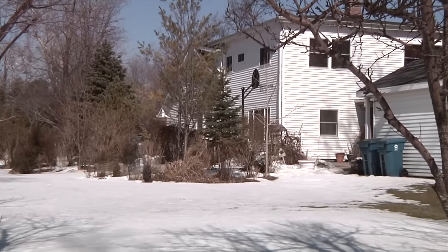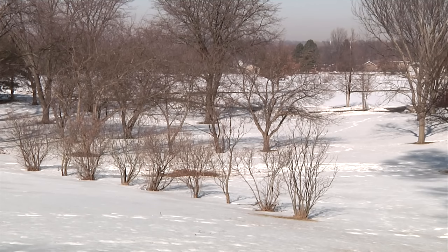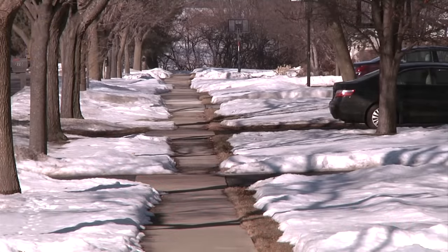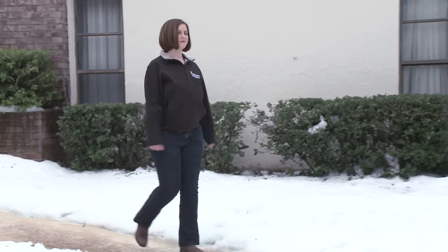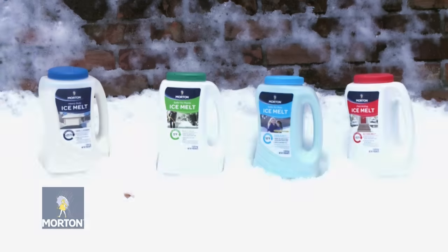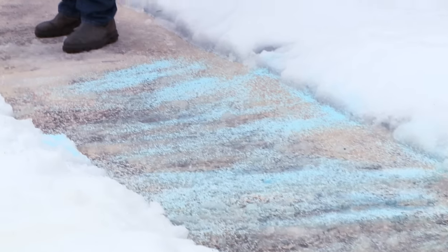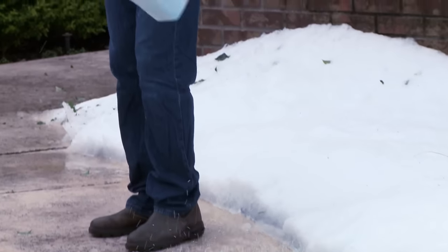Winter is here. With snow on the ground and no doubt more storms not far away, we'll need ice melt products to keep our driveways, pathways and sidewalks safe. Designing Spaces got together with Emily Arthurs from Morton Salt to get tips on choosing the right ice melt products for specific needs and to learn how to best apply them to concrete surfaces.